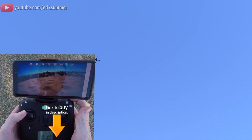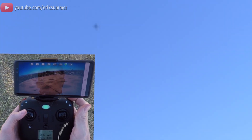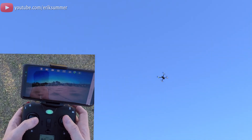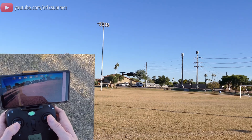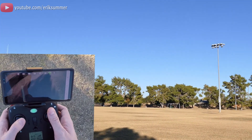I'm going to disengage the GPS return to home. Now I'll show you guys the flight performance and how this thing handles if you just want to free-fly it. Really good altitude hold on there.